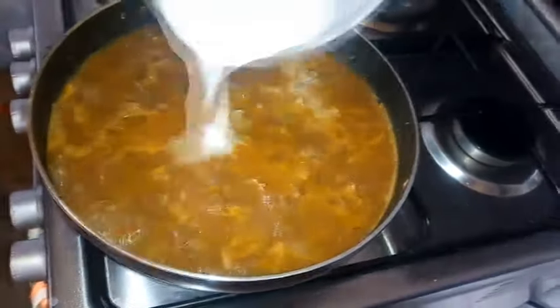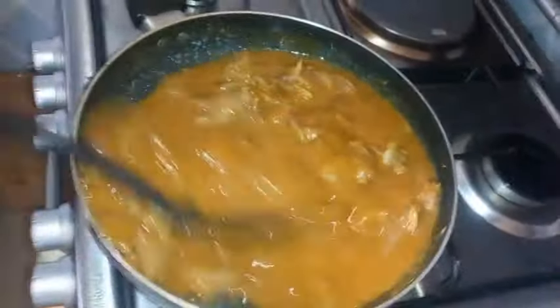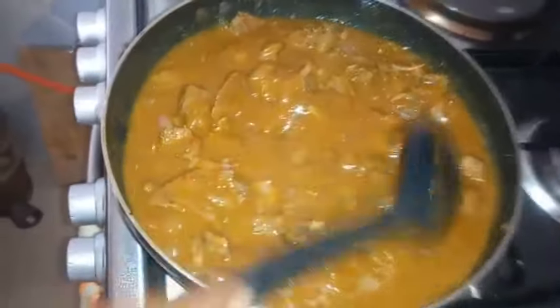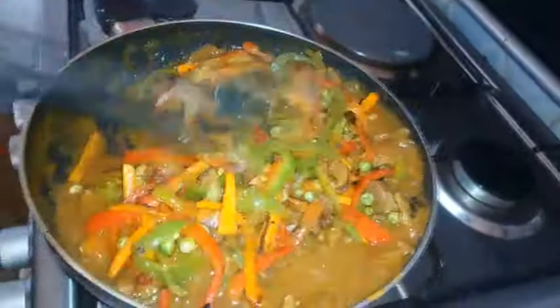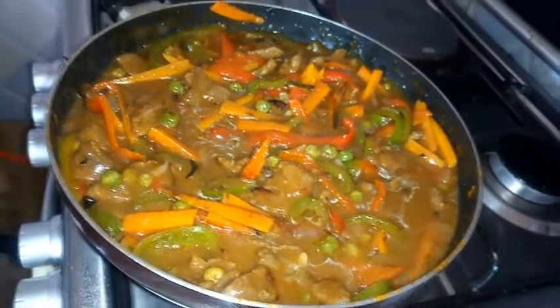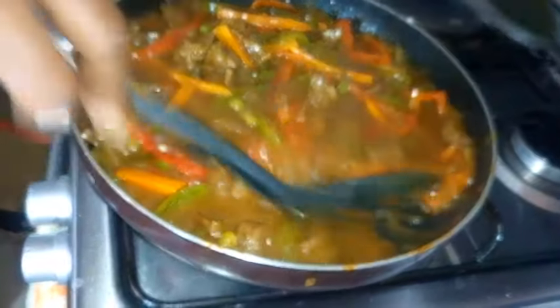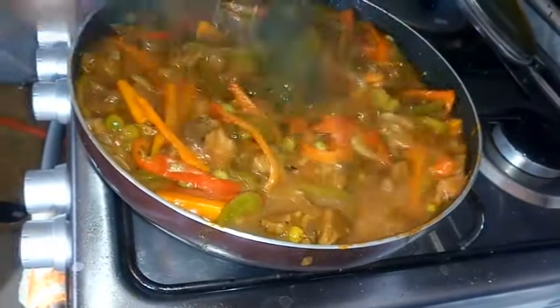Add the corn flour mixture straight into the pan and make sure you stir. You can actually increase the corn flour and the quantity of water if you want more sauce. At this point the sauce is becoming thick. Once nicely thickened, bring back the stir-fried veggies and stir to combine. If it appears too thick, add more water to adjust the consistency. After everything is combined, test for salt and adjust if needed, then place the lid over it and let it cook for two or three more minutes.